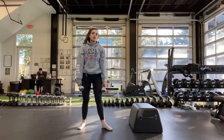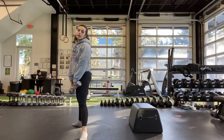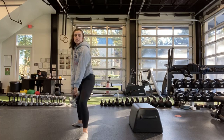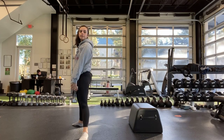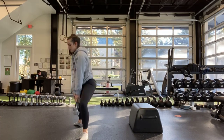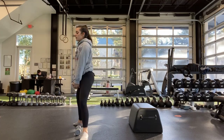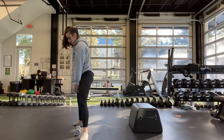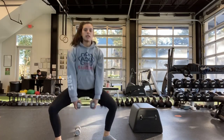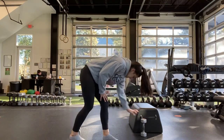Sumo squat to start — grab your heaviest dumbbells. Toes are out, feet are wide, and we're squatting. Make sure that chest stays up. Ready? And start. If you took dance, it's pretty much a plie rather than a dumbbell. Halfway. Ten more seconds. Last one. And stop.